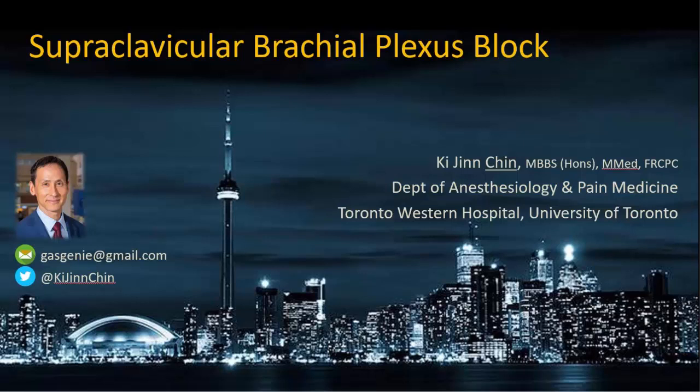This video will illustrate a single-injection supraclavicular brachial plexus block using a corner pocket technique.